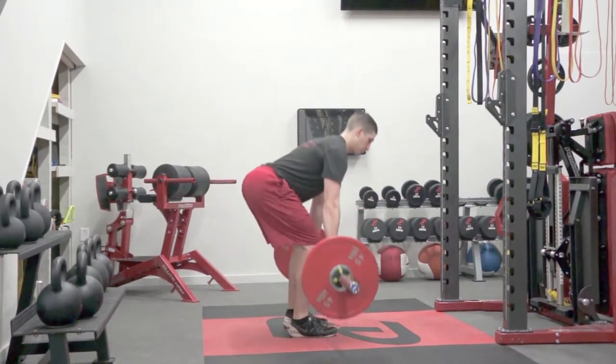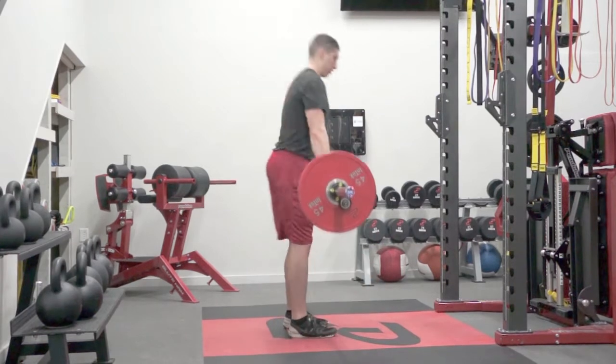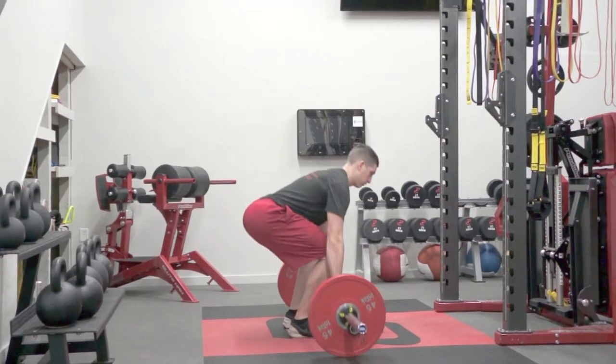They will stand up by driving their feet through the ground, pulling their chest up, squeezing their butt, and standing tall with their shoulders back.